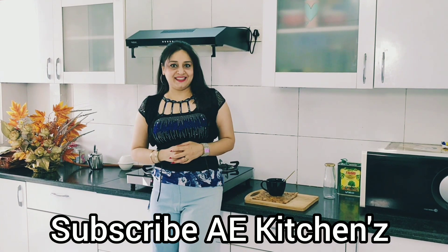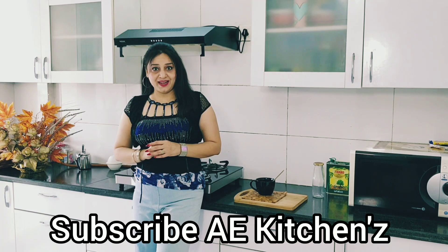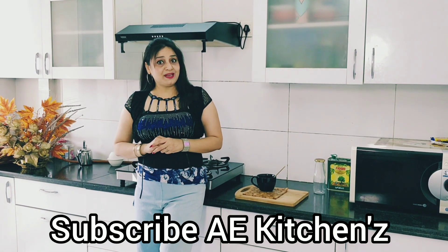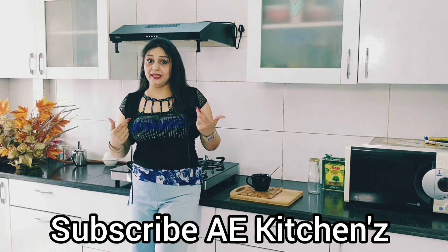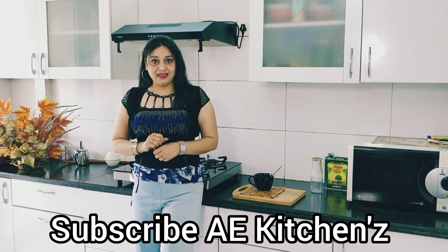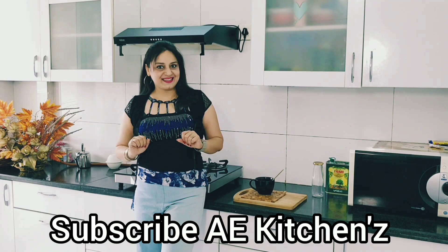Welcome to my channel A.E.K.I.N.D. Friends, today I am going to take a recipe for you. Creamy spinach is very yummy. If we take it in the morning, we will start the recipe. Let's start the recipe.